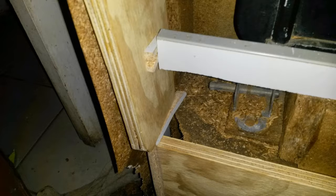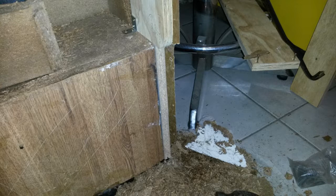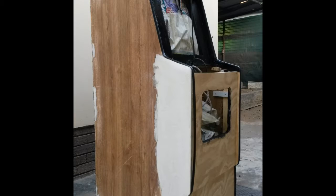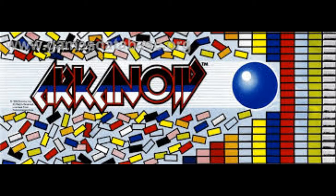Over a period of about two weeks, I stripped the cabinet down and did some major panel replacement and wood filling, finally deciding on the blue color that I thought would work for Arkanoid. I had new plexi cut for the monitor bezel and marquee, and cheaply printed out the Arkanoid marquee artwork, which will one day be replaced with high-quality prints.